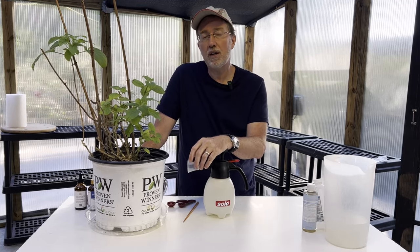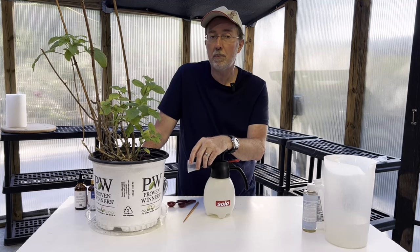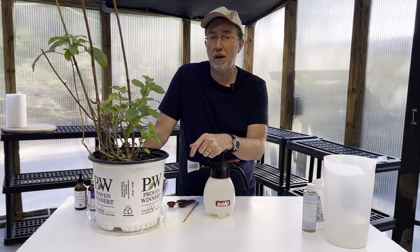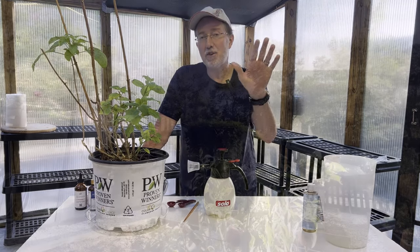I hope this helps you with your issues on aphids — whether preventing them or getting rid of a severe infestation. Thanks so much for watching. I really appreciate every view and every comment, and if you have something to add please do so. Have a great day.